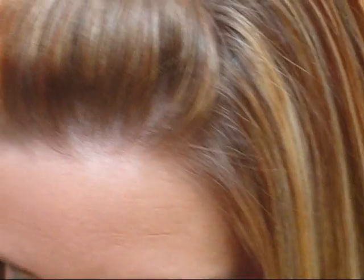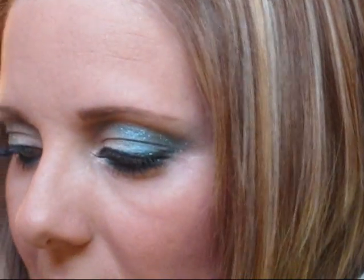So that is it for the eyes. On the cheeks I have just a little bit of NARS Laguna bronzer and some Orgasm blush. And then for the lips I'm going to use a little bit of Bare Necessity Dazzle Glass.